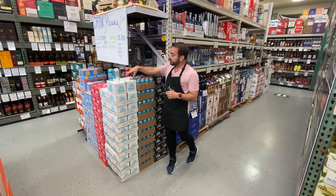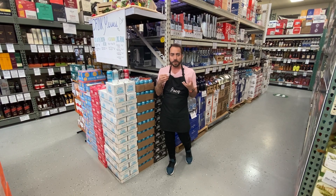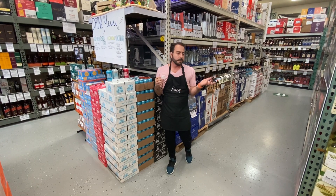Last but certainly not least, probably my favorite of the bunch, is the cranberry. Just gives it a nice little pop — a little sweetness and tart right there. Delicious.